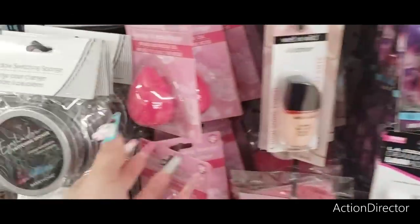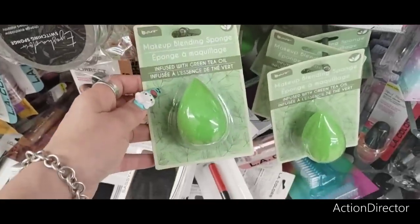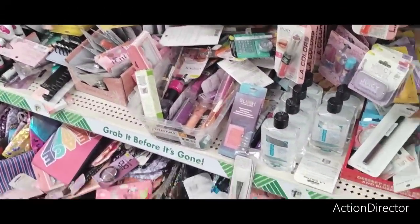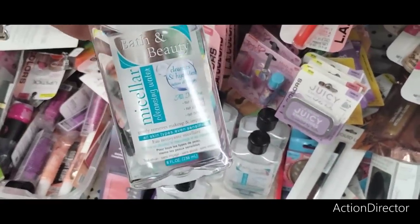They also have the Beauty Blenders coming in — one infused with rose oil and one infused with green tea oil. I'm going to get a couple more of these, I love them. They also have the micellar water back by Bath & Beauty.